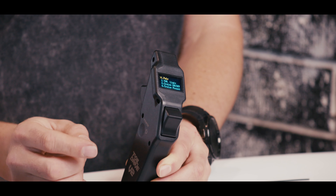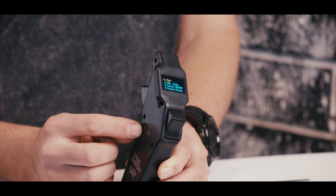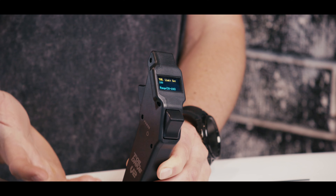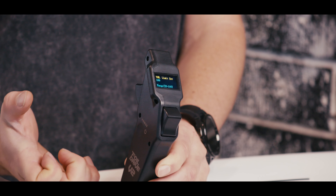Hey everyone, Ben here from 4WD. Today we're going to talk about the throttle limit function on the 4WD controllers. The throttle limit function can be really useful if you don't want the ability to pull 100% throttle. So if you want to pull the throttle trigger all the way in but it only goes to 70% throttle, you can preset that in the controller functions.